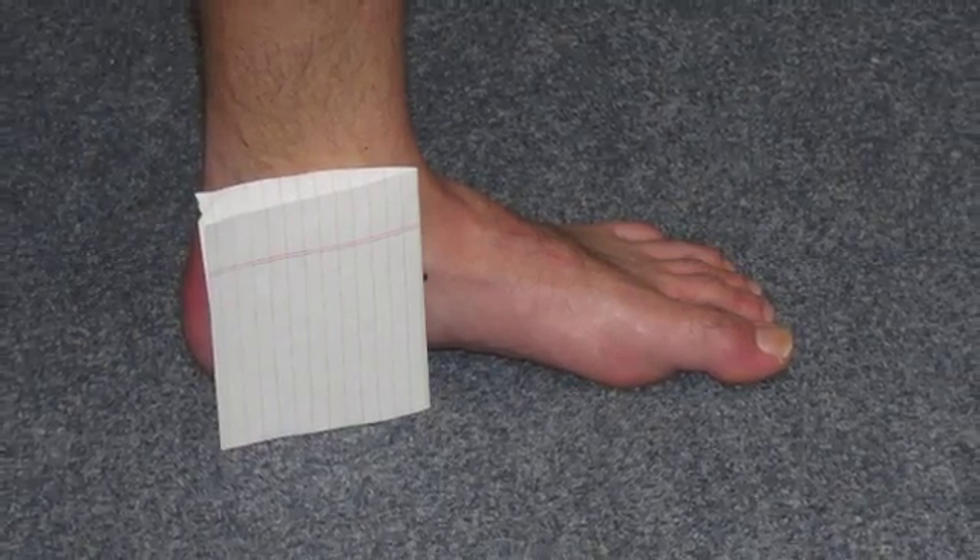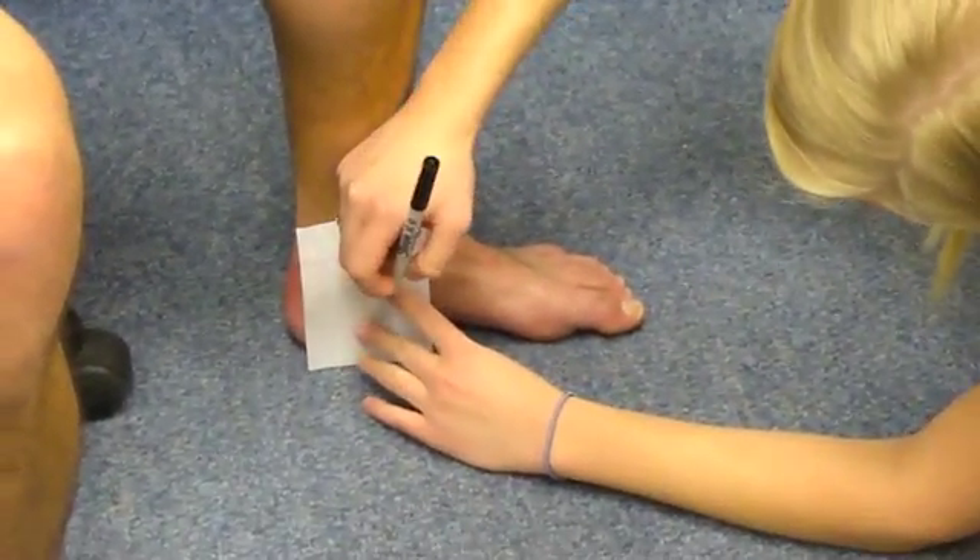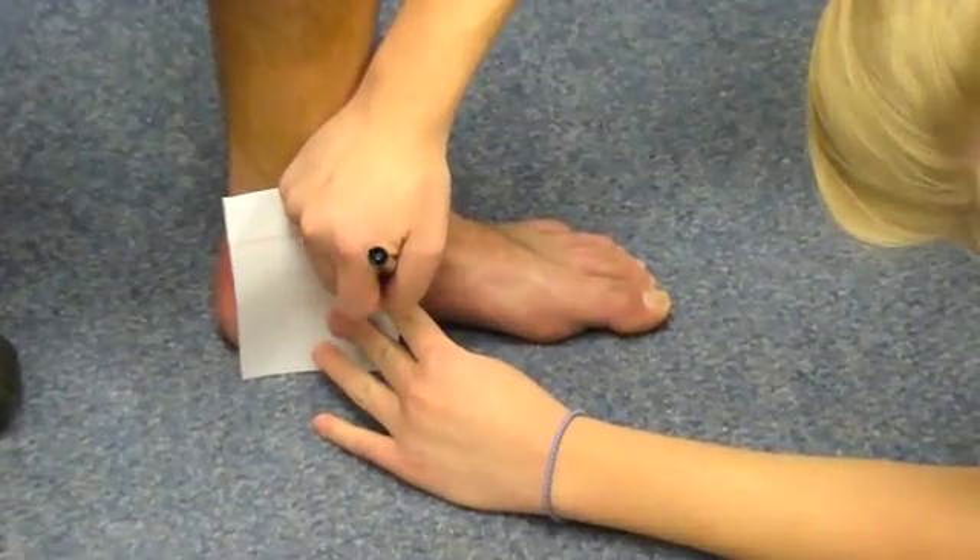An index card is placed next to the medial longitudinal arch, and a mark is made on the card in line with the navicular tuberosity.